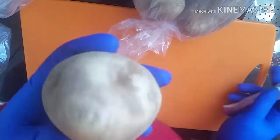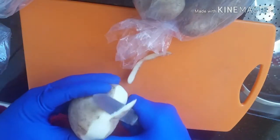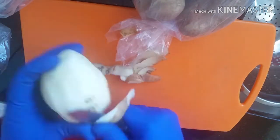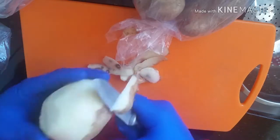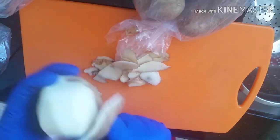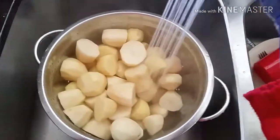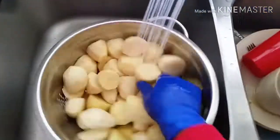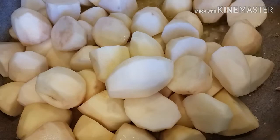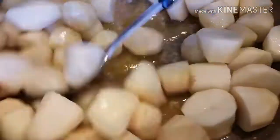We start by peeling the Irish potatoes, just the way I am doing. By this time you should be boiling your chicken on the gas stand while you are peeling the Irish potatoes — make sure your chicken is already on the gas stand boiling. The next step: you wash the peeled Irish potatoes and you boil them inside the stock, the chicken stock that you used to boil the chicken, so you boil it inside the stock so that you can have the taste.